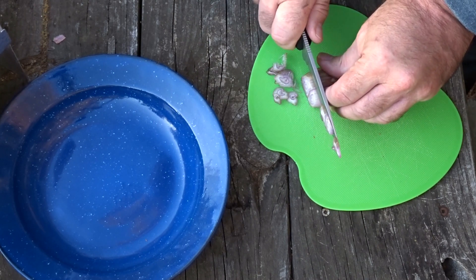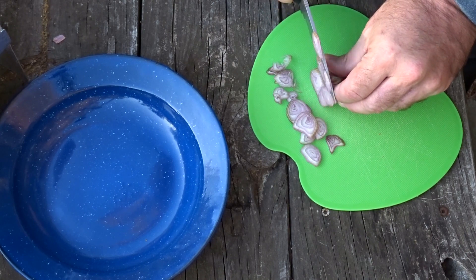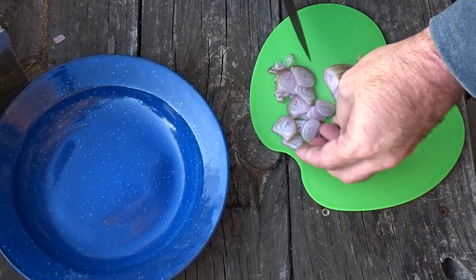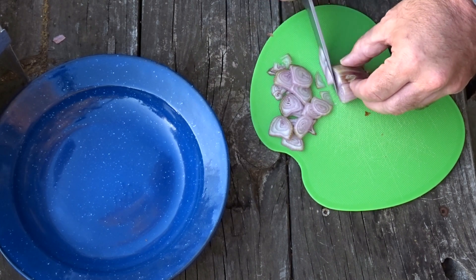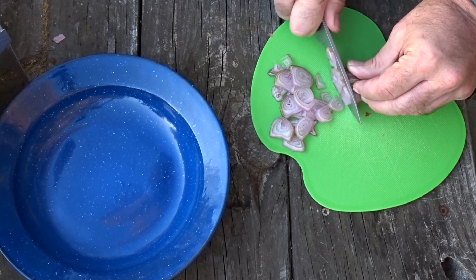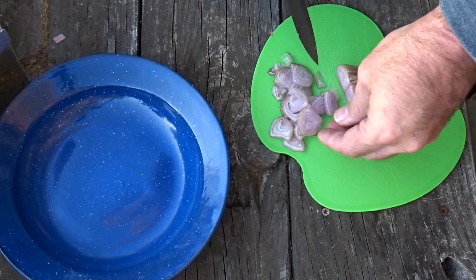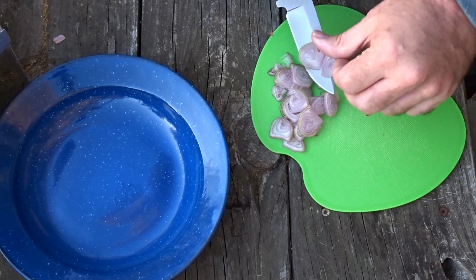Hot dogs are great for camping. I went camping last week out at Morrow Mountain State Park in North Carolina, and that's what I took for dinner. I took a four-pack of Hebrew National hot dogs, some ketchup and mustard packets, made myself a hot dog cooking stick, and just hung out at the campfire having hot dogs. That was dinner.